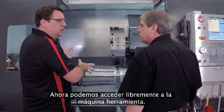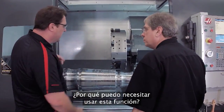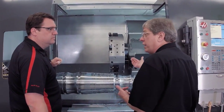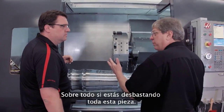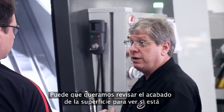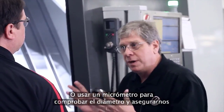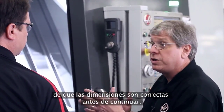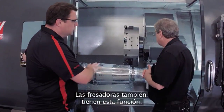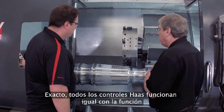Now I've got full access inside the machine tool. I can change my insert, I could blow off chips. What are the reasons to use this? There are a bunch — obviously you want to check the insert, make sure it's still in good condition, especially if you were roughing this whole part out. You may want to check surface finish, get a micrometer and check the diameter, make sure your part dimensions are right before you continue. There are any number of reasons. And this is also available on mills — same process, exactly the same way. All Haas controls operate the same way with regard to Run Stop Jog Continue.